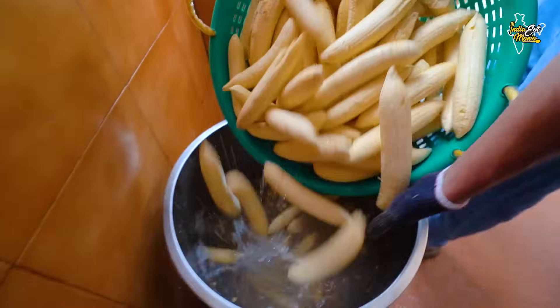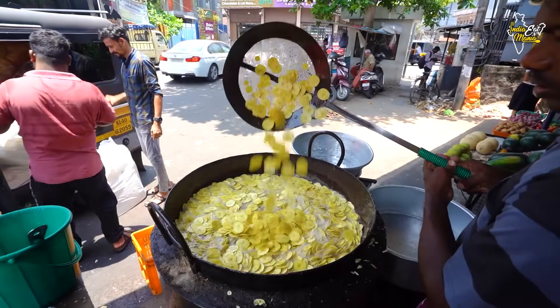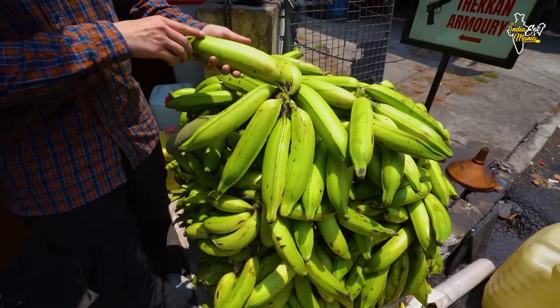Today I brought you to Kerala, in Kochi. These are made of jumbo-sized bananas, and they are made into banana chips. They are sold in Kerala, and I will show you how to prepare banana chips in Kerala. The size of the bananas here is jumbo-sized.